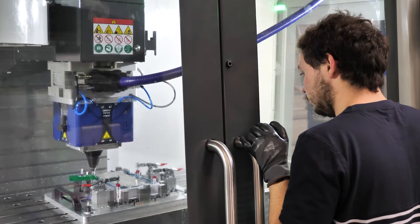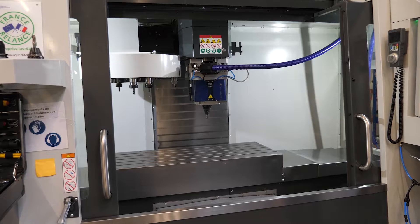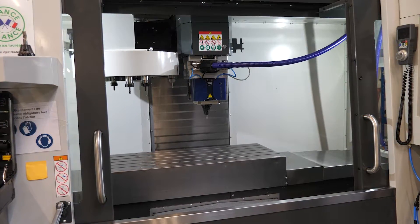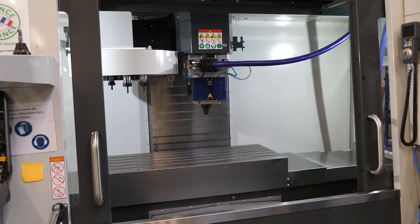Now you can weld by friction stir welding directly from your CNC machine and obtain parts with high mechanical strength, 100% leak-proof, with excellent thermal and electrical conductivity.